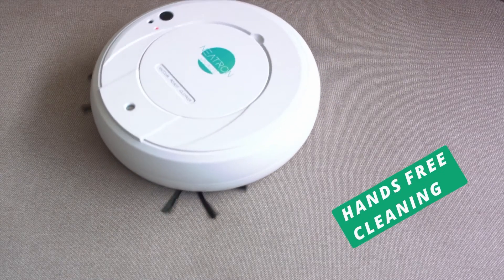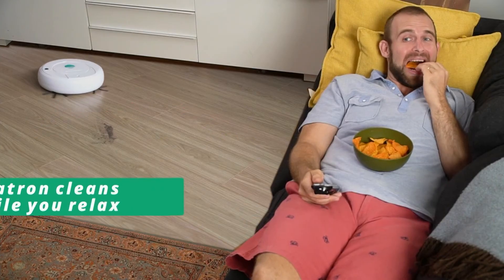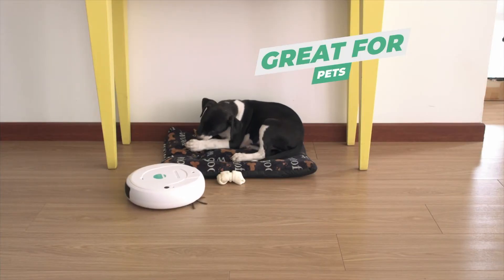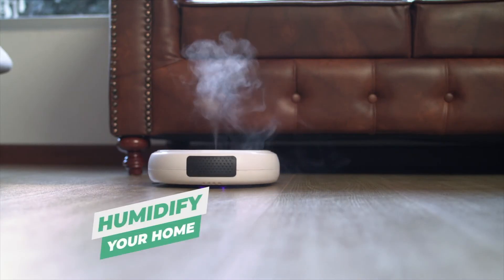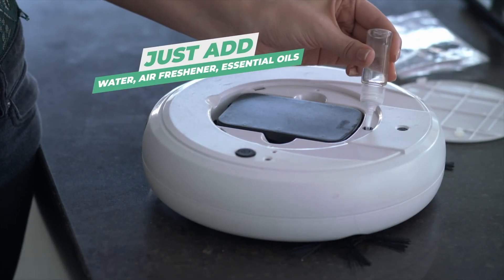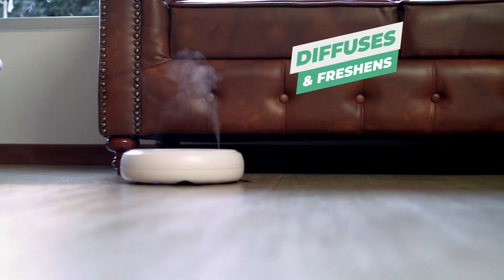Nitron makes hands-free cleaning possible without running into obstacles. The best part is Nitron cleans while you work, when you cook, and lets you relax. It runs quiet, and it's especially great if you have pets. You don't even have to be at home to get clean floors. Pour water into the spout and Nitron becomes a mobile humidifier, or add your favorite air freshener or essential oils, and Nitron diffuses your favorite scents around the house, making your home smell wonderful.